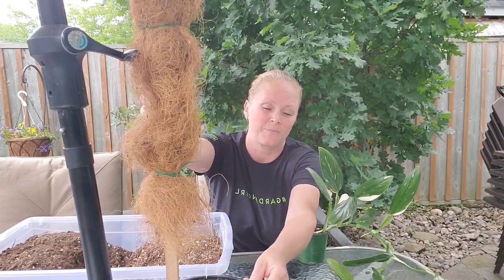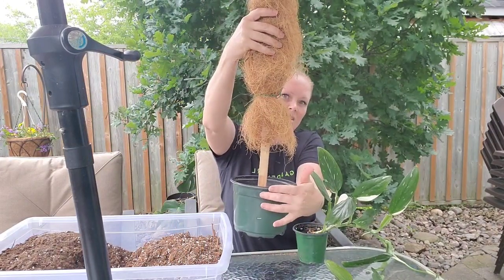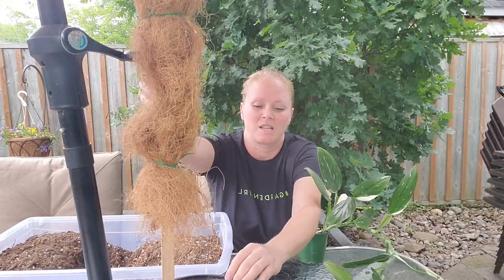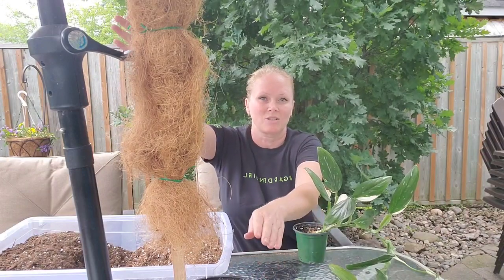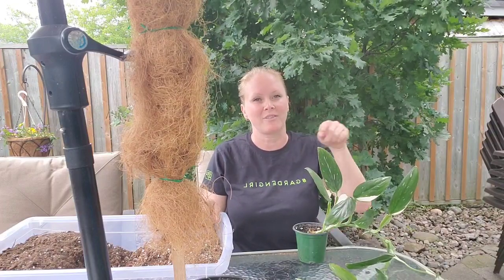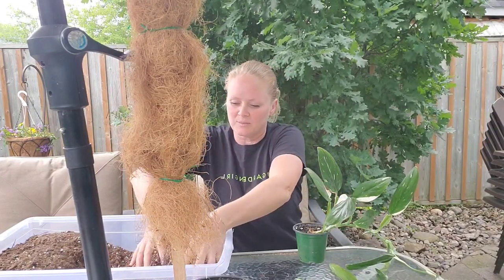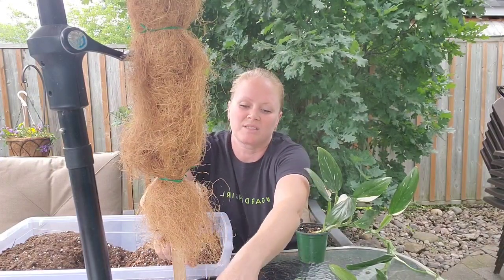Now my pole is four feet tall, so it's going to knock my six inch pot over. So I've stapled the pole to the pot, and I'll have to put this in a decorative pot to keep it upright. Right now I just have it resting against my umbrella because it is so top heavy. The pole is way too big for the pot, but I wanted a big pole because as the plant gets bigger and I transplant it again, I don't want to have to take it off the pole. So I'm going for a big pole. So I'm going to put some of my soil mix from my previous video in here.